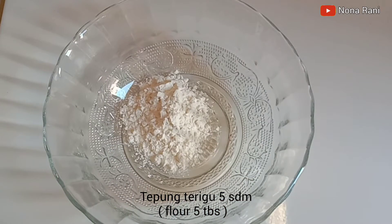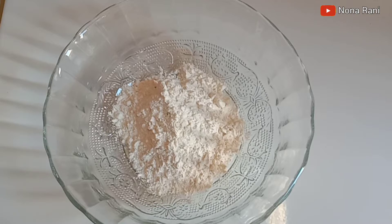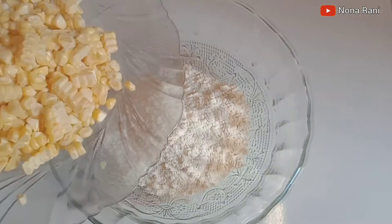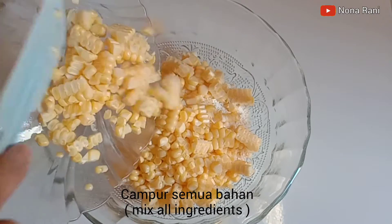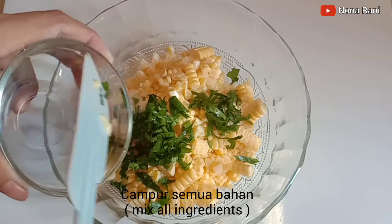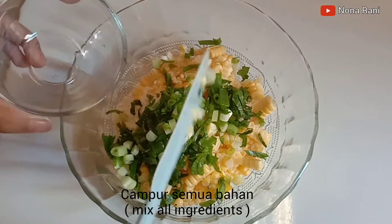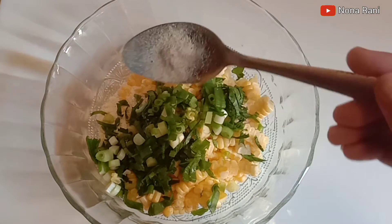Bring a hot tub for dishes. If you need to wash dishes over here, wash them together. Thank you.